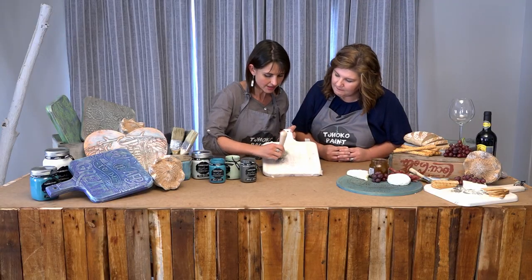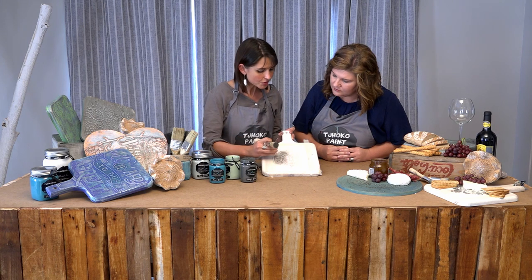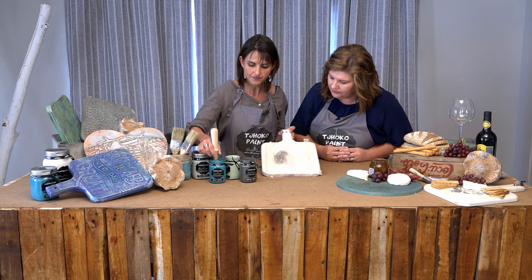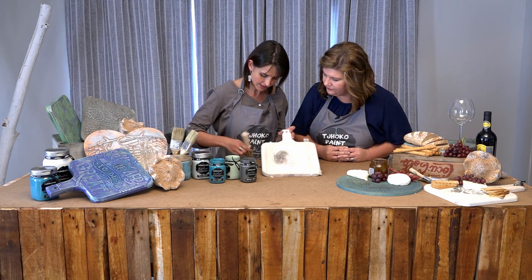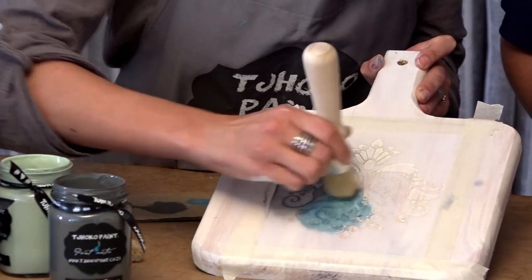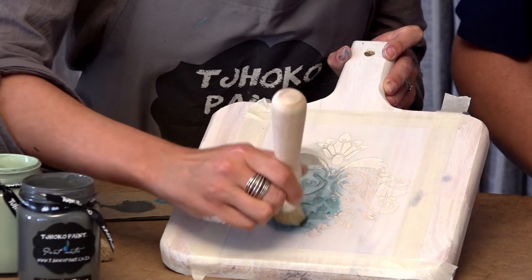I can rather come back with a second coat than working with too much paint, as the paint starts leaking underneath my stencil. Once again, I'd rather dry my brush. And you'll have enough time for the colors to actually mix — it doesn't dry immediately. Not at all.